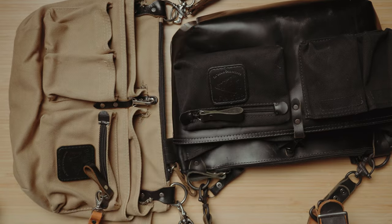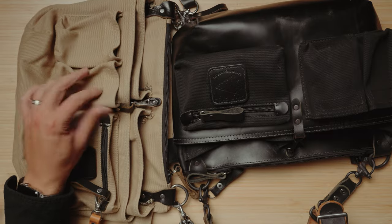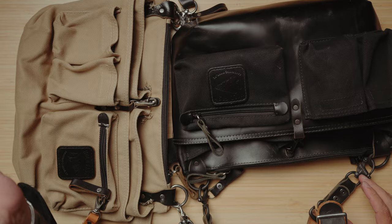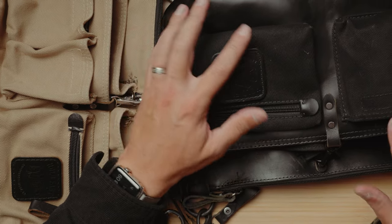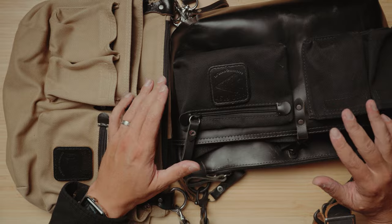In keeping with my general color palette and aesthetic, I have both a canvas version and a black leather one. The canvas one is a little easier to carry weight-wise and conforms to your body a bit more. The black leather one is what I use for more formal events. I really love the black one because it looks fantastic, and the all-black aesthetic keeps things minimal — especially important when doing weddings.